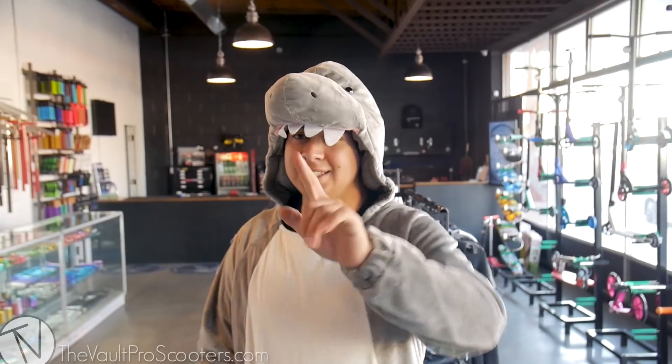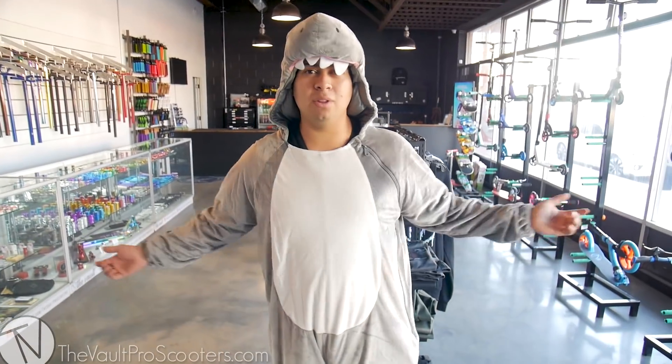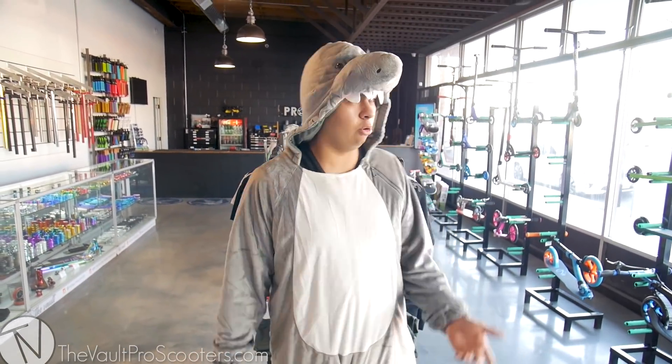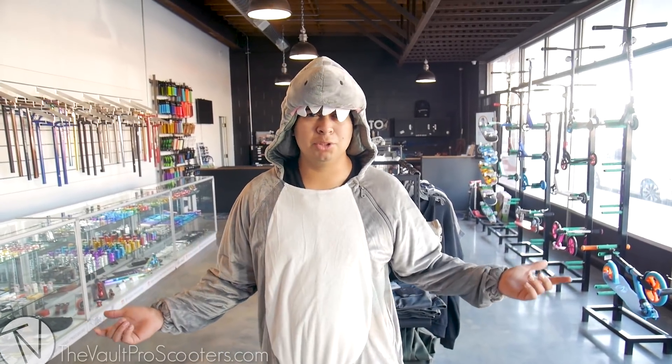What's up guys, it is Walt here with Vault Pro Scooters and today is Friday, which means it's custom build time. Nothing different here, it's a normal day — we're just chilling. Let's go ahead and get this build started.